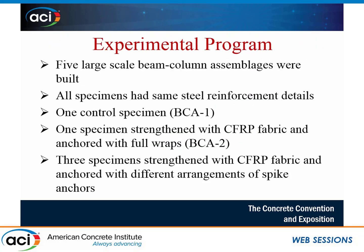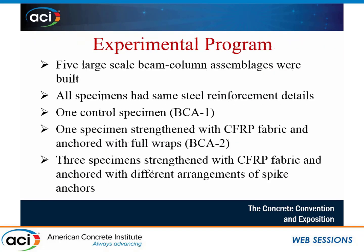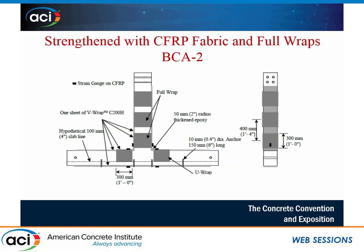In addition to the control specimen, we have four strengthened specimens. One was strengthened with full wraps confining the column, as well as U-wraps in the beams. The U-wraps were 300 millimeters wide at 400 millimeters on center. There were also three specimens strengthened with CFRP fabric and various arrangements of spike anchors. The first simply replaced every full wrap with a single spike anchor.